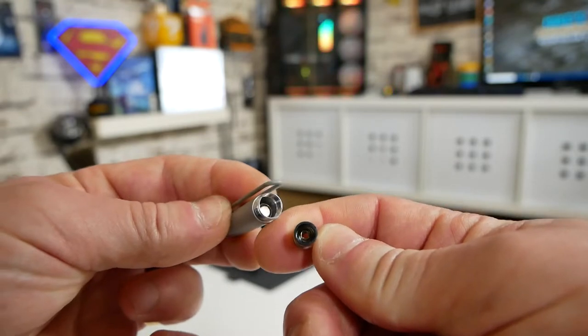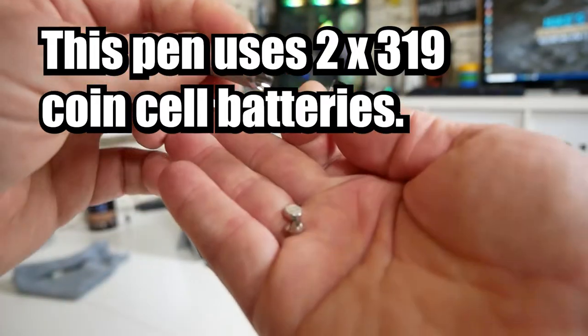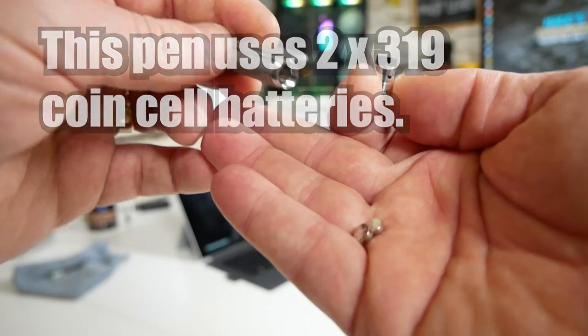In the Microsoft Surface Pen there is also another set of batteries. You've got a main battery which provides power for the nib and the buttons, but there's also a couple more batteries in the top section which control the actual button. So if you use the button to bring up apps such as OneNote, you may need to change those batteries as well. These generally do last an extremely long time — I've had this Surface Pro for about four or five years and those batteries seem to be okay.